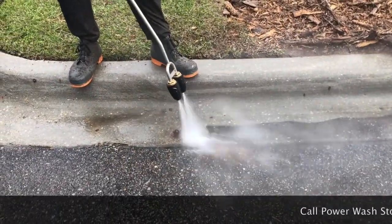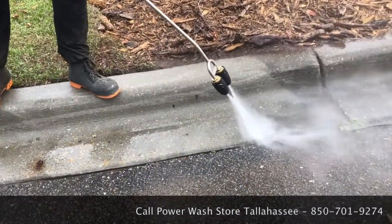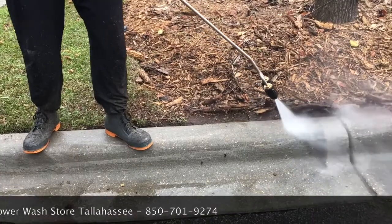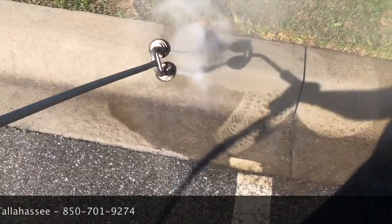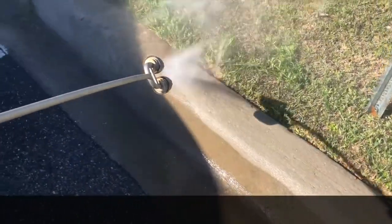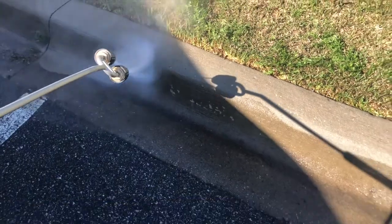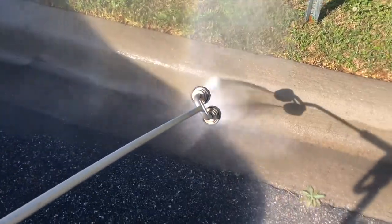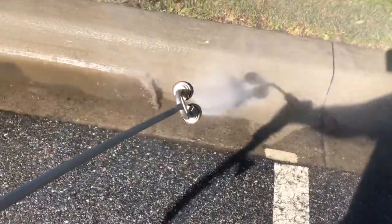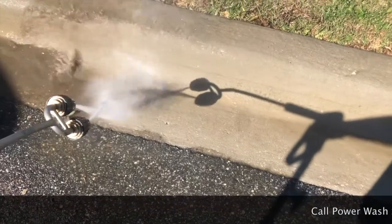These turbo tips come in different sizes to match the machine you're using. You would want to specify: is it a five and a half gallon a minute, an eight gallon a minute, even ten or twelve gallon a minute — these can be made when we have them in stock for larger machines. I don't recommend using these dual turbo tips on smaller four-gallon-a-minute machines; we just never felt they had quite enough flow to power them adequately. But a five and a half or eight gallon a minute pressure washer — they work absolutely fantastic.